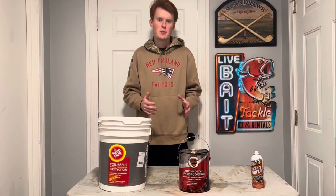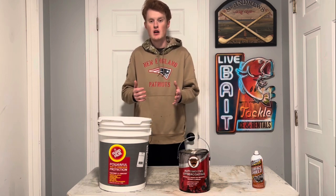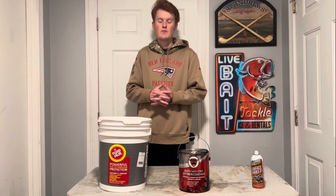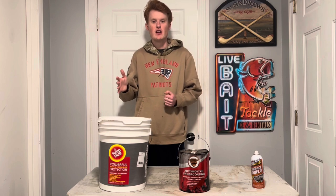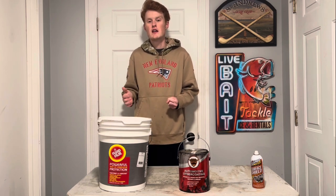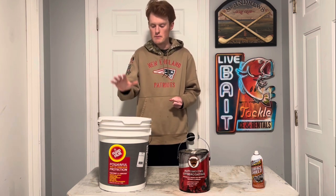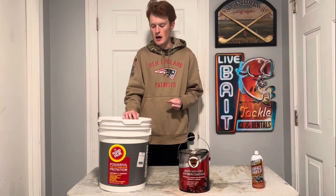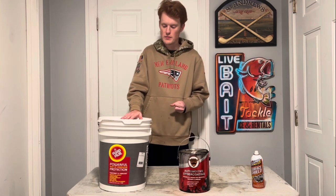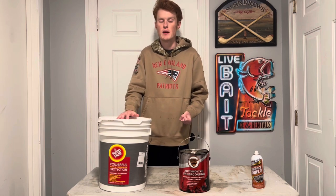Now that I've explained what these do and how different they are from paint, we're going to take a look at my frame later on in this video on my 2014 Chevy Silverado. That frame is in great condition because I take the proper measures to oil up my frame and really protect it. This stuff — I've grown to trust it a lot and it's definitely paid off.